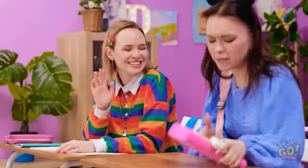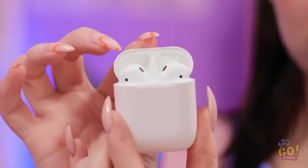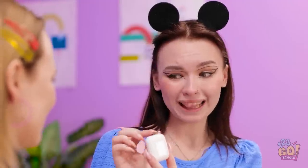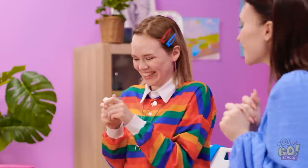Oh, hi, Wendy! Sorry! Hi! What are those? Oh, they're my new AirPods. I love them. I don't know what I'd do without them. Can I see them? Well, okay, but be careful. Ooh, I love them! Maybe I should get some!